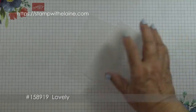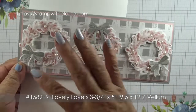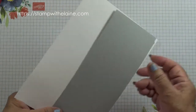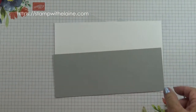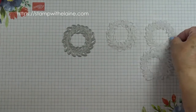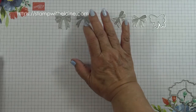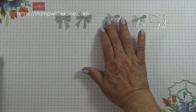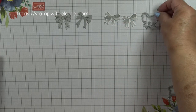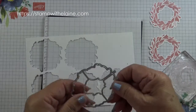I'll also need some scraps of vellum cardstock to die cut the wreaths, and also some Basic White and Basic Grey cardstock for die cutting the bow and stamping. I've gone ahead and die cut three wreaths out of the vellum cardstock, pre-die cut the bow out of Smoky Slate cardstock, and stamped two extra bows to create the stamped version. I've already pre-stamped and die cut two of the wreaths and I need a third one.